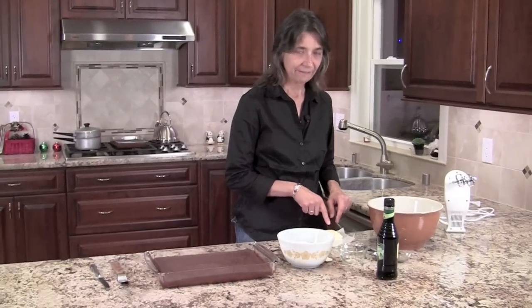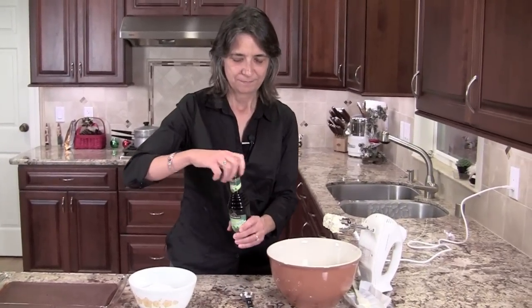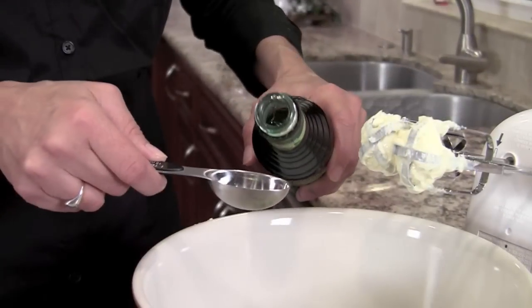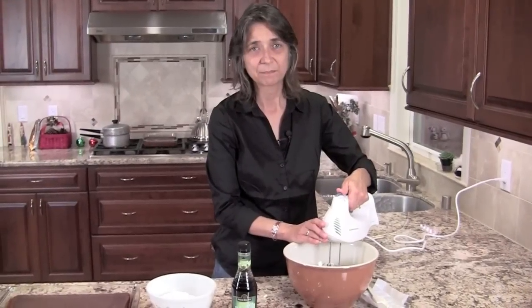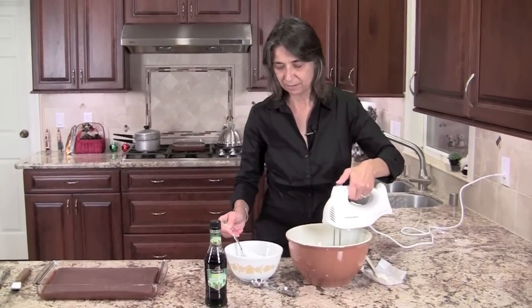Our brownies have cooled off and now we're ready for our second layer. We only need three ingredients: a half a cup of butter, two cups of powdered sugar, and some creme de mint, which is just a liqueur. I'm going to add my butter to the bowl first and cream it a little bit. Now I'm going to add three tablespoons of creme de mint and mix them together, then add the powdered sugar a little bit at a time so it doesn't clump up.